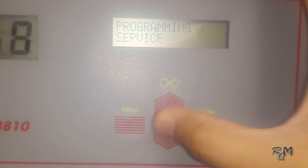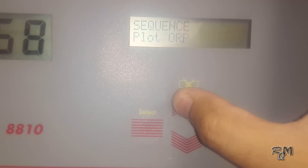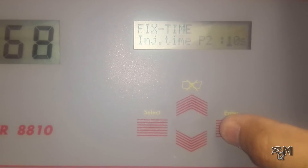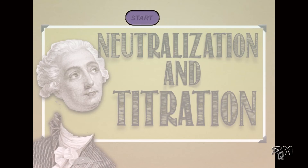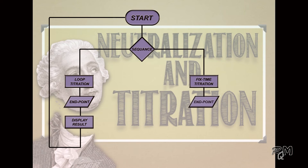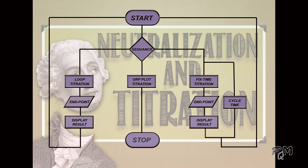After the cleaning menu comes the service menu, which has already been discussed in detail. Next is the sequence menu, which has 3 options: Loop, Plot ORP, and Fix Time. Loop and Fix Time are related to the normal operational sequence of the analyzer. In Loop mode, after finishing the first titration the analyzer will immediately start the next titration. In Fix Time mode, the analyzer performs titration as per the cycle time set in the timing menu — currently 15 minutes. Plot ORP mode uses the electrode to plot an ORP graph to get the endpoint for titration and to verify electrode health.